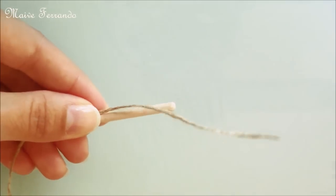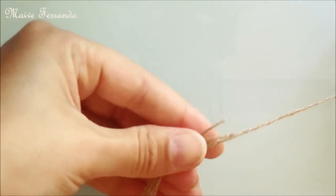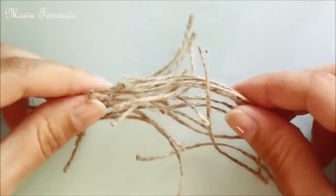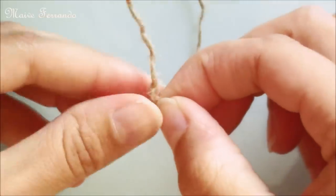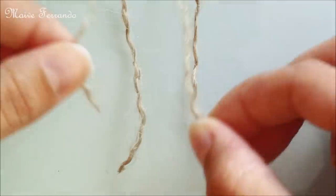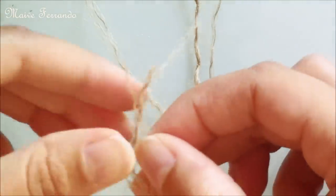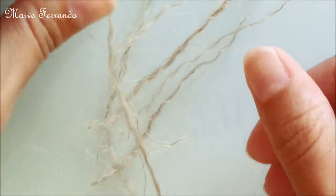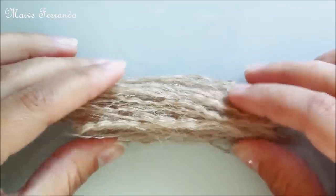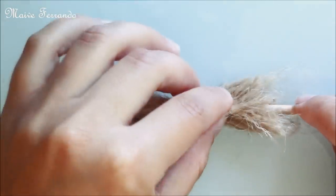Next you want to cut equal sections of jute string to make the bristles of the broom. Separate the strands in the string into thinner ones. Lay them flat, separating them a little, and attach them at the stick, securing in place with more string.